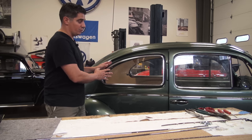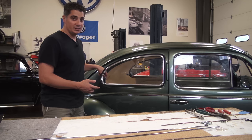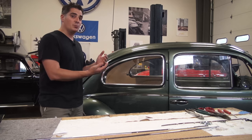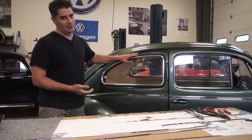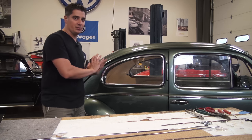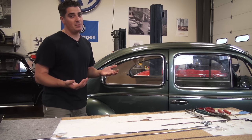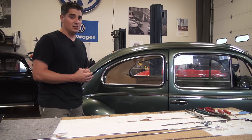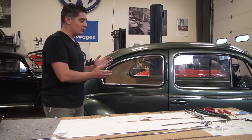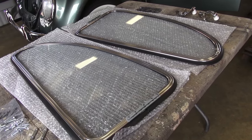These are reproduction pop-out windows made on the market today. They run about $400. You still have to get the pinch welt, which is usually in the kit, but they give you the latches, the knobs, the hinge covers, and all the hardware you need. What's really nice is the window is already assembled — the seal is already in, the chrome is already assembled, and the glass is already put together. Sources to find original pop-out windows: check eBay, the Samba.com, or go to a swap meet.